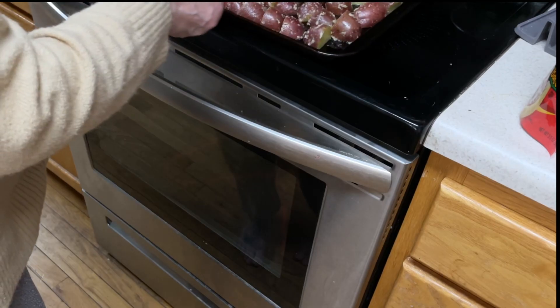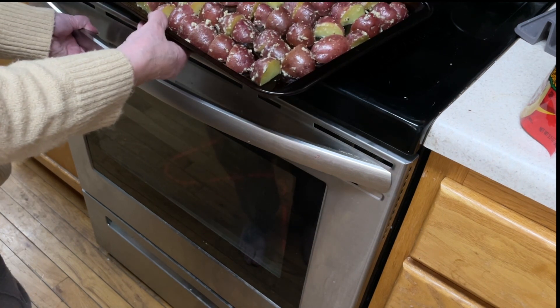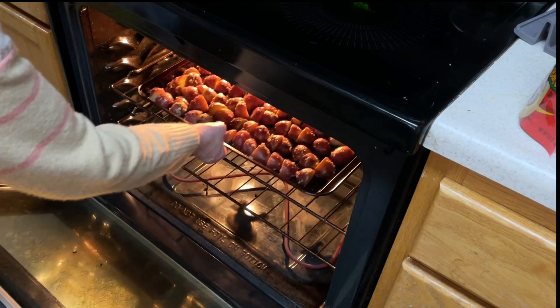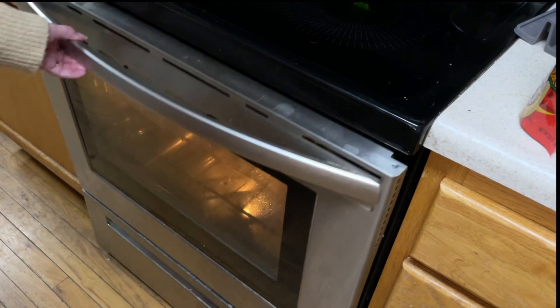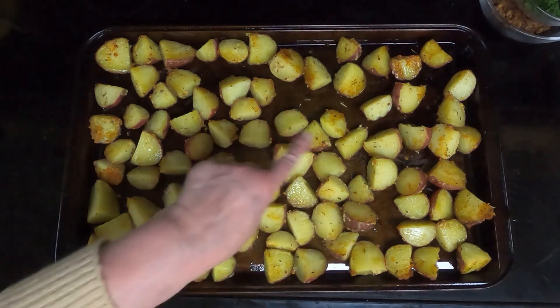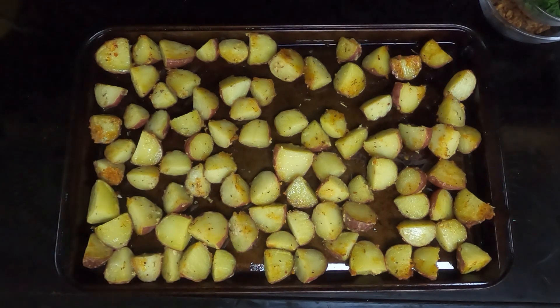Put your roasted garlic potatoes in a preheated 400-degree oven for 25 minutes, turning them over after 15. I just took them out of the oven after 15 minutes and turned them over. We'll put them back in the 400-degree oven for the remaining 10 minutes. As you can see, some of them are browning — we want them to become more brown on all of them, so we'll cook them for another 10 minutes.